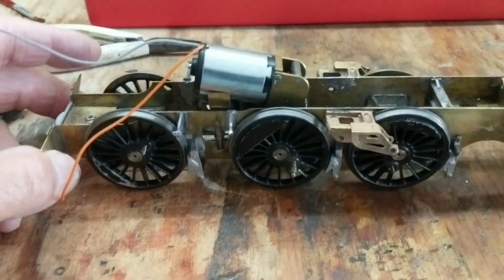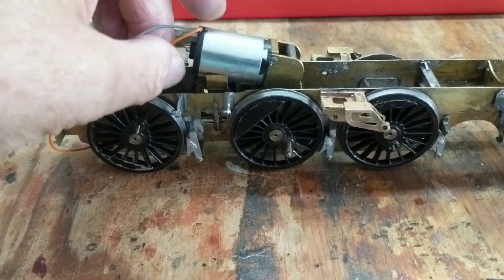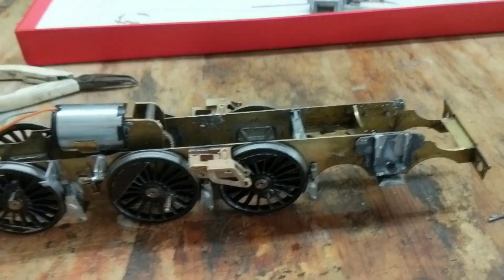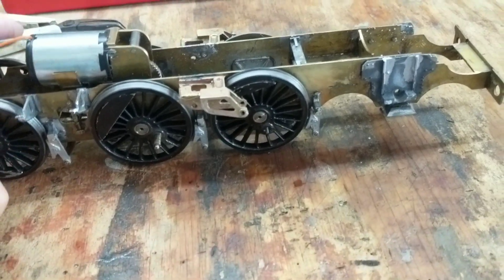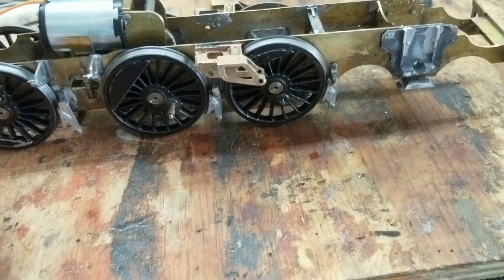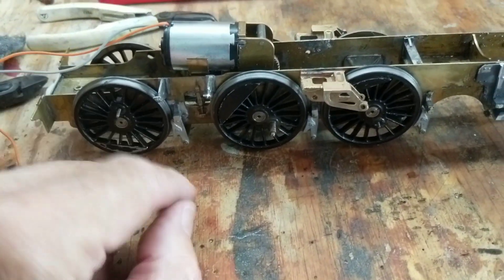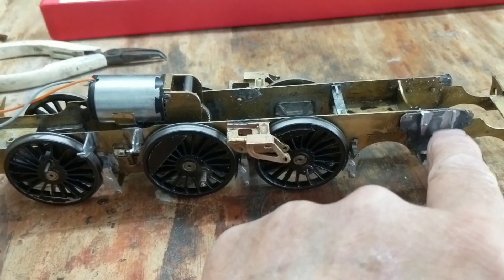Getting close to finishing it. Of course, one of the biggest problems with these kits is how do you paint the sodding things? The worst part is that the cylinders and the motion brackets don't bolt on, which is a bit annoying. I've got to put sanding gear and a few other things on, so I've decided to pull the cylinders off and also pull the coupling rods off so I can put in the sanding gear.